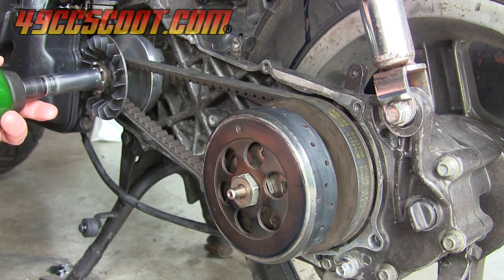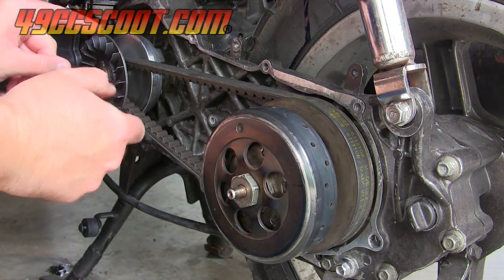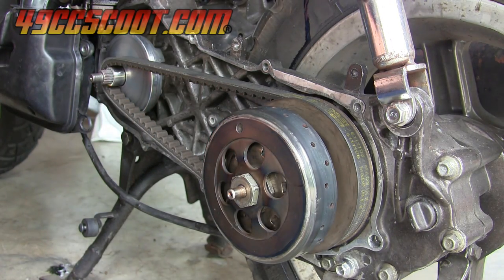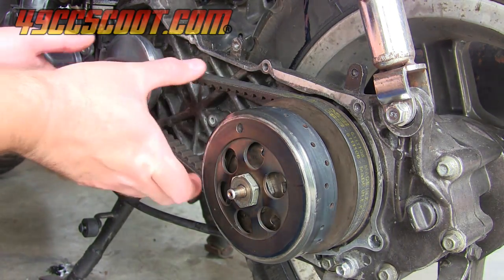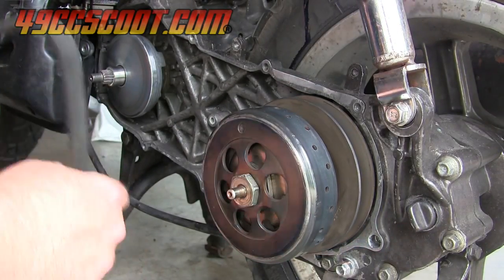In one of my recent videos, I talked about the trouble I had with breaking belts and said I'd update you if I ever had a definite answer why. I never found a definite cause that I could single out for certain, but I did find and examine a few issues, so I'll share my experience here and maybe it will help someone else that's having similar problems.